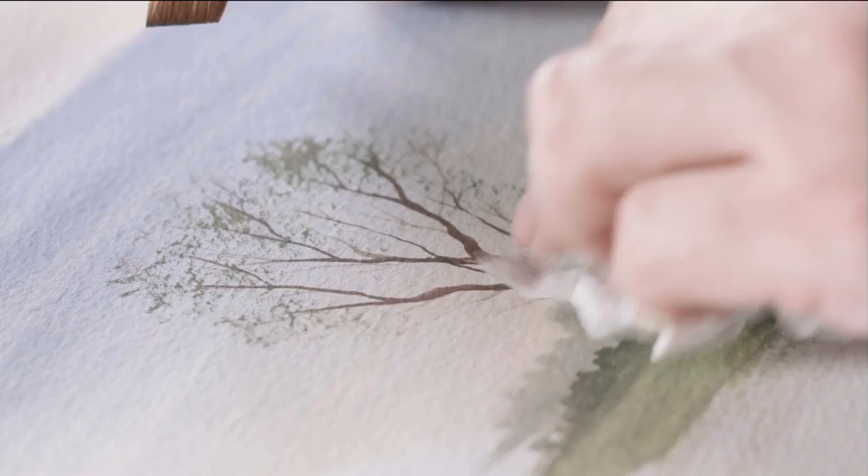This superb 300gsm watercolour paper is available with a robust knot or rough surface, which allows you to work it harder and lift off paint more easily. And it's much whiter than its predecessors, so your colour will really burst from the paper.